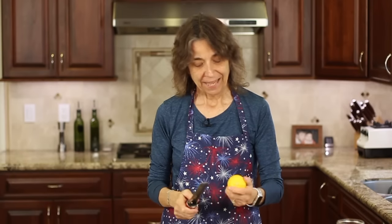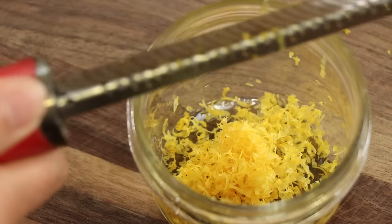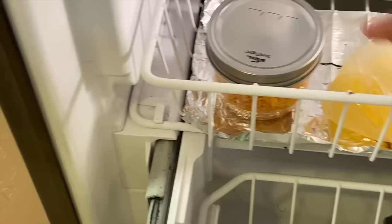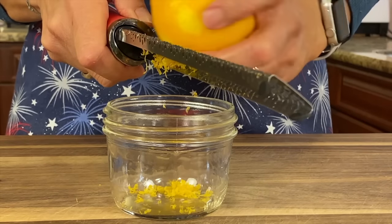Get a zester or a microplane like this and you're going to zest your lemon. Make sure it's organic because that's where all the pesticides go. You don't want to go too deep — you just want to get the lemon oils. These are wonderful in lots of different dishes. I have a little mason jar here and I'm just going to zest it right in. You don't want to pack it in — that's key — because we'll put this in the freezer. When you want to use it, just scoop out a little bit and add it to your dish. This will keep about a month in the freezer, maybe longer with a really cold freezer.